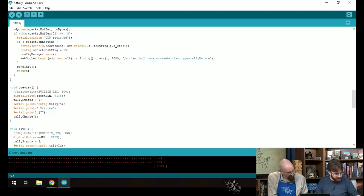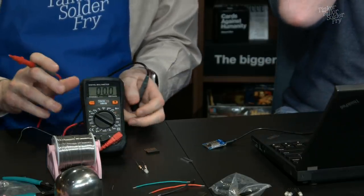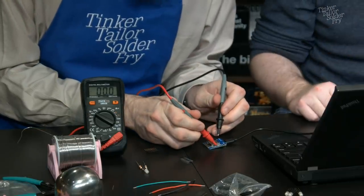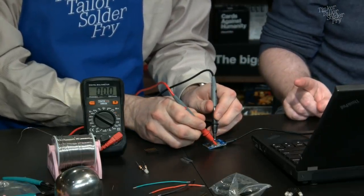The device has rebooted and should be doing nothing — showing zero voltage on D5. Now they'll trigger the live signal through the web interface and see if D5 goes high, verifying the code is correctly switching the external LED pins.